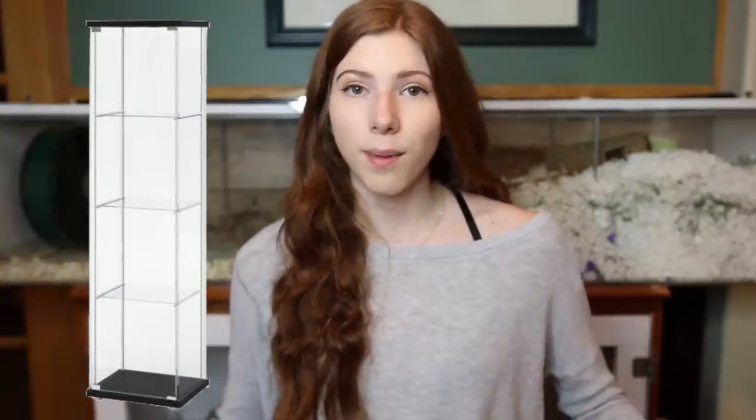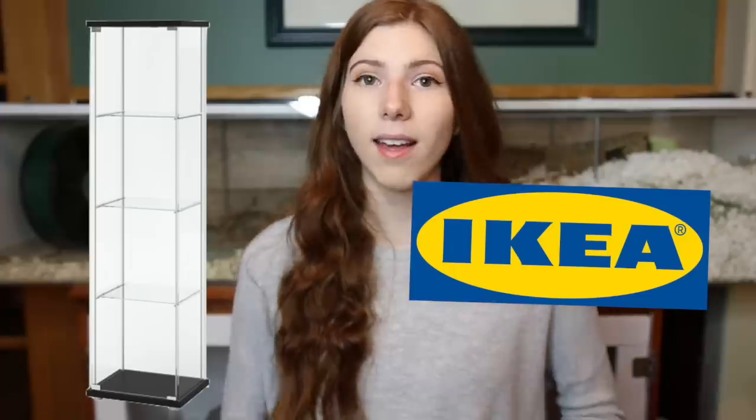In today's video we are going to be talking about the pros and cons of having an IKEA Detolf as a hamster cage. To start off, what is an IKEA Detolf? It is a glass cabinet that you would get from IKEA, meant to be a display cabinet for collectibles or other items. But because we're handy people in the hamster community, we have learned that you can convert this into a hamster cage.